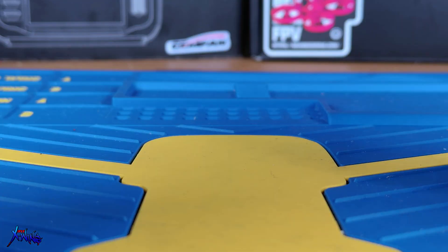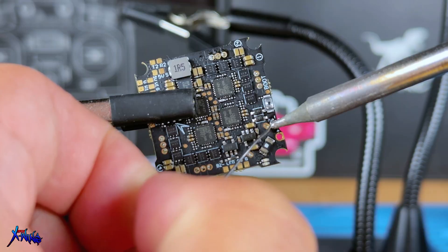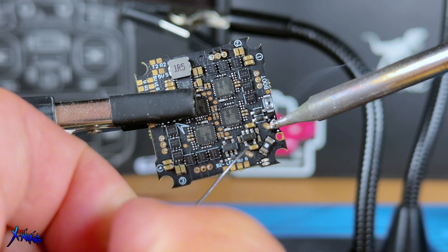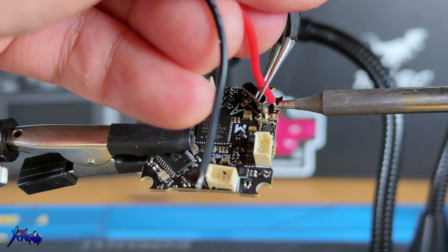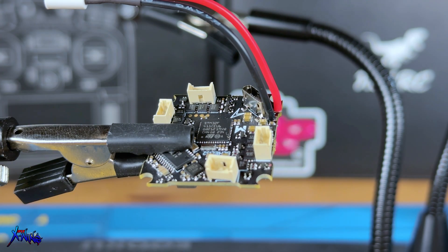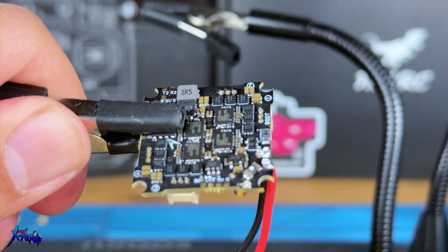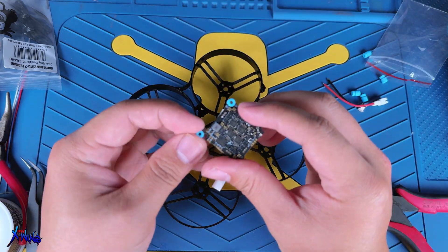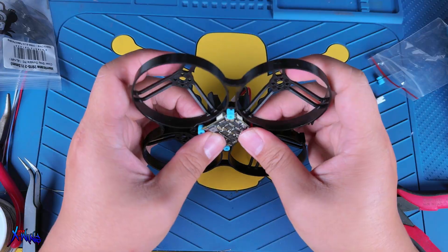Let's start the building process. The first thing you need to do is solder the BT 2.0 power cable. Start by pre-tinning the main positive and negative pads on the AIO board, then place the wire on the pad and apply heat with your soldering iron to secure them. Once finished, your power lead should be properly attached. Next, bring out the frame and add the rubber grommets to the mounting points on the AIO, then press the AIO into the frame until it fits snugly.